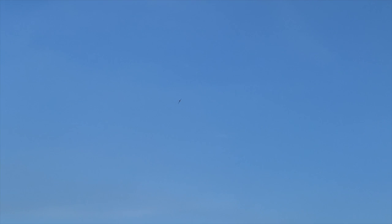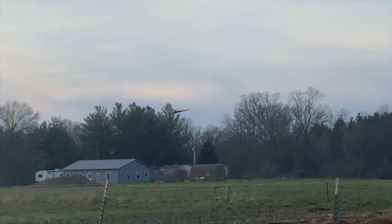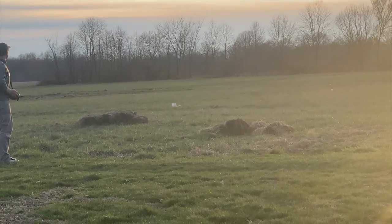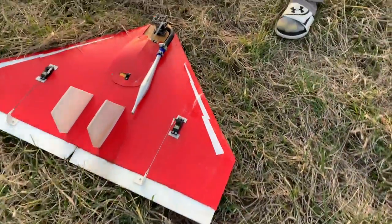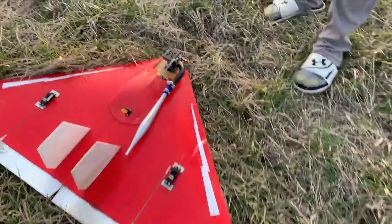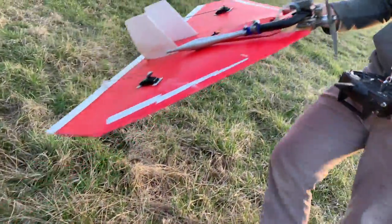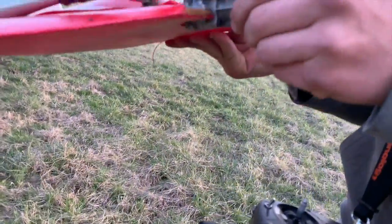I think it's running too lean. Okay, I'm gonna land it way out there. Landed! It broke the stinkin' prop — are you kidding me? I don't know how that happened. Today is the day we break props.